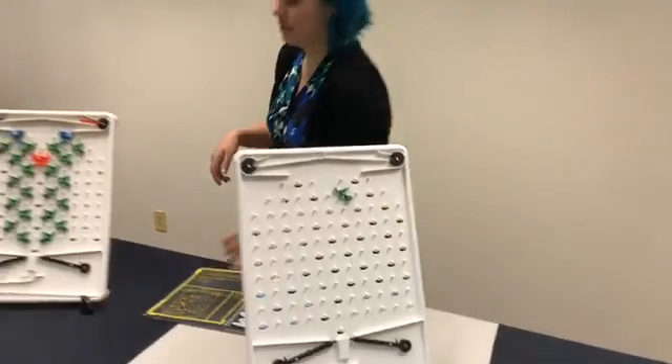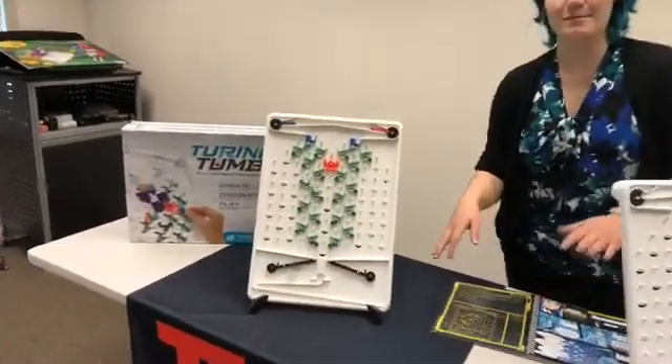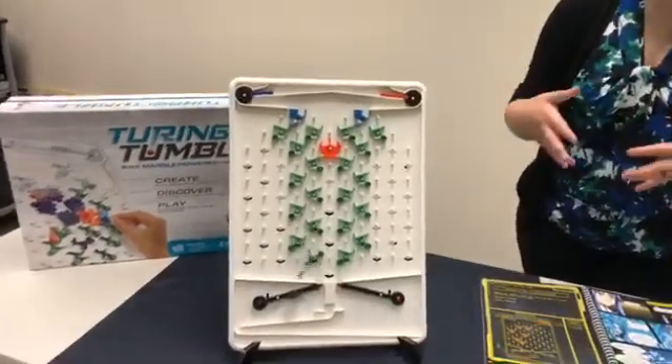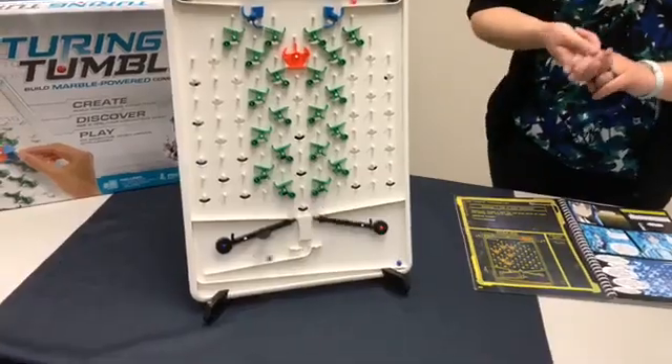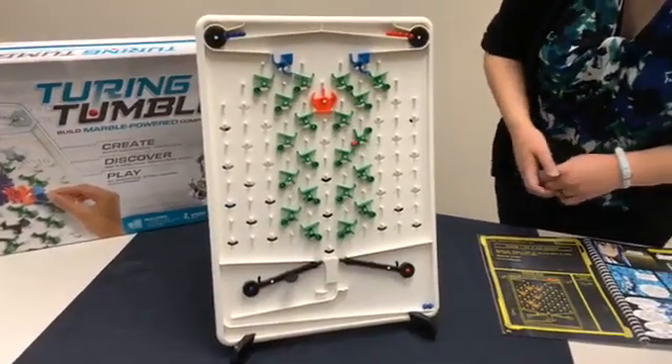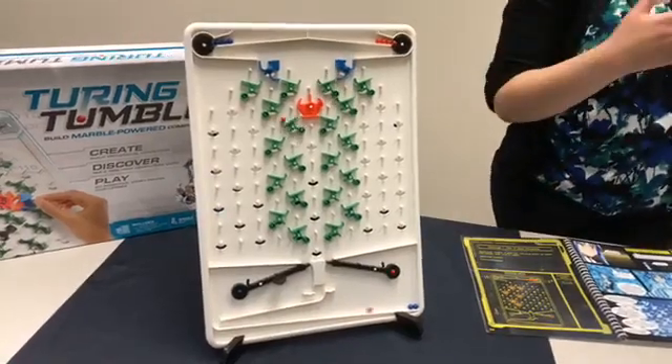To show it in action, I'm just going to run this switch right now so you can see what it'll look like. This is a marble-powered computer. If you haven't heard about it yet, it's set up so that you can create patterns and learn logic, and it's really, really cool. This one's going to do a blue, blue, red, red pattern back and forth with all the pieces — so this is just as it came in the box.